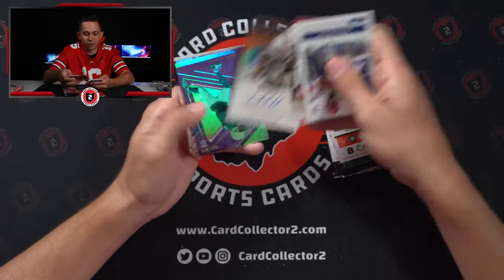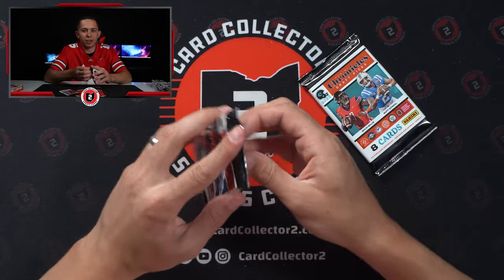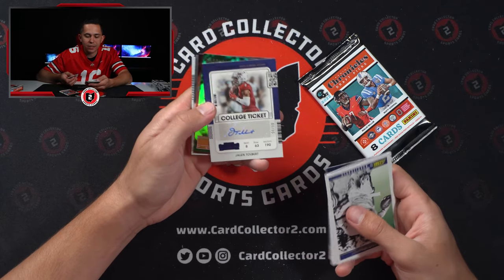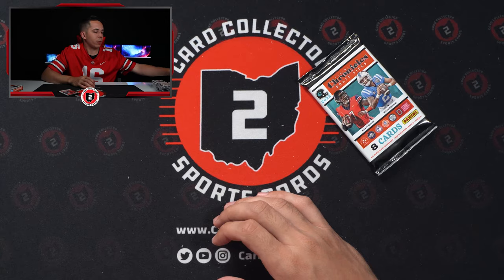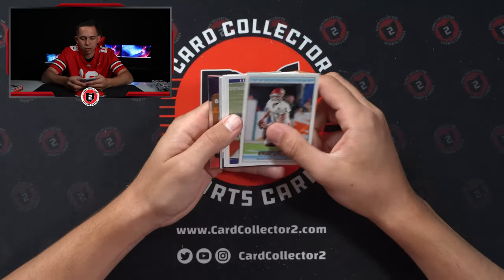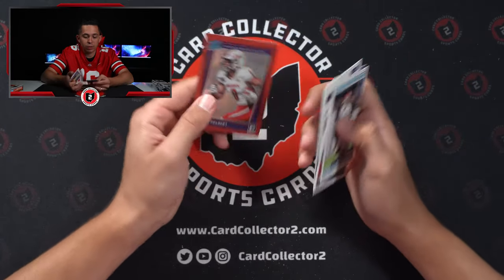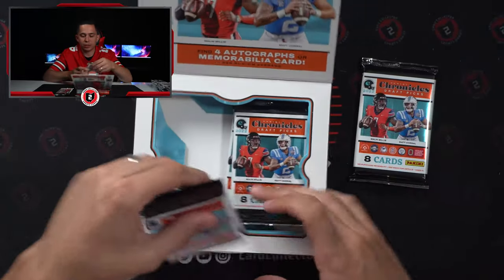Origins Auto of Mike Harley Jr. — Mike Harley and De'Eric King have a good amount of autos in Origins. Contenders — Jalen Tolbert again, out of 99. 50 of 99 from Contenders College Ticket. Jerome Bettis. We got one low-numbered card so far. Roger Staubach. We had Stephon Diggs at a 25. Another Redemption — Jordan Davis. That's actually probably not terrible. And then another Jalen Tolbert. Jalen Tolbert and Trelon Burks are definitely trying to be the CC2 exclusive guys — we seem to pull them in every single break.